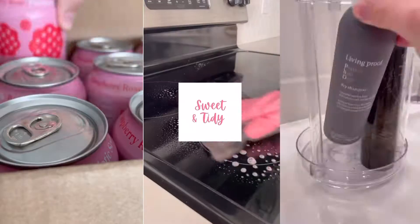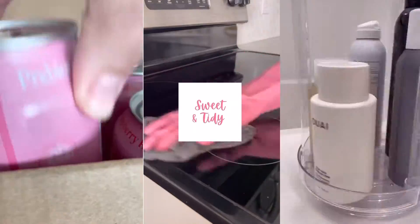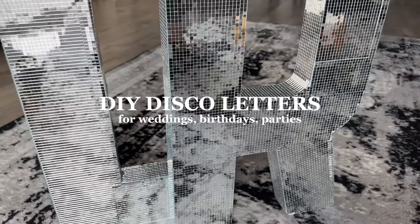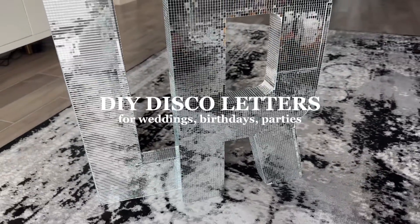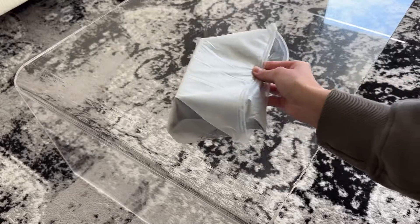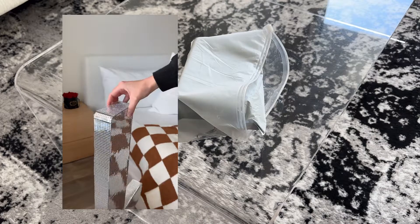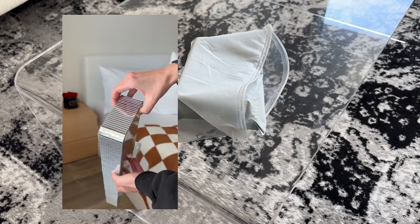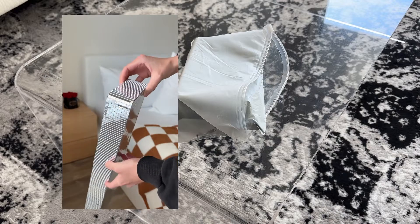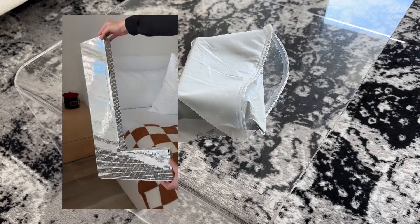Hello and welcome back to my channel where you'll find all things cleaning, organizing, and lifestyle. Today's video is all about how to do the DIY disco letters for weddings, birthdays, and parties. I'm so excited about these. These were something that I saw on TikTok and knew I wanted to do for my wedding. They can be used so many ways — it's such a great way to elevate any party or celebration, and it's an awesome way to save money and do it yourself. So let's get into it.